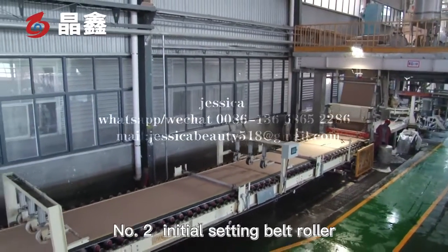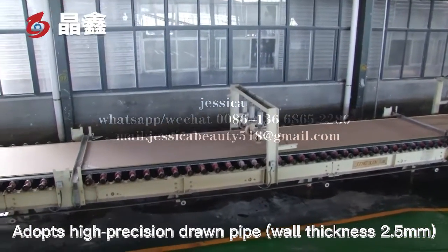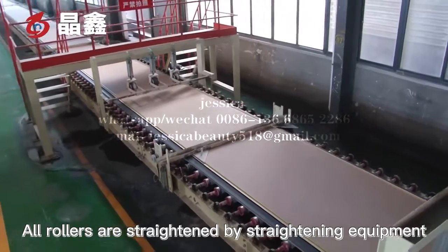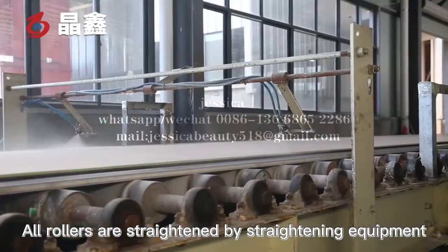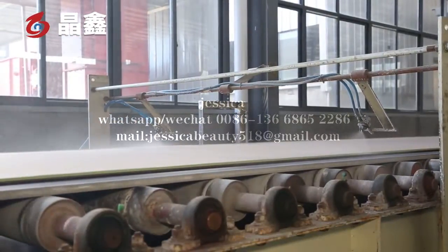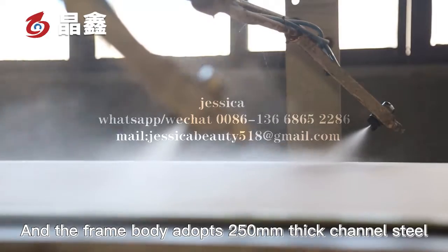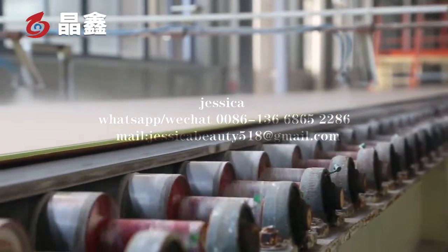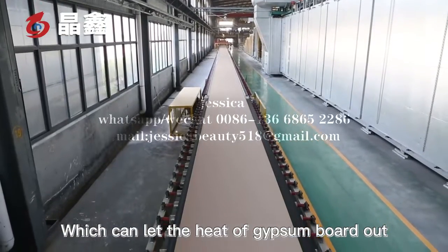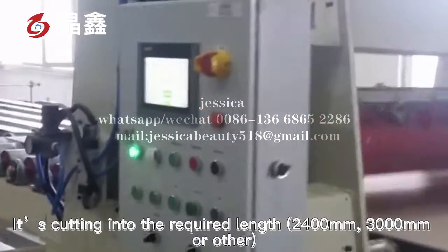The number two initial solidification belt roller adopts a high-precision drum pipe with thickness of 2.5 mm. Our rollers are straightened by straightening equipment; the run-out of the roller is less than 0.3 mm. The frame body adopts 250 mm thick channel steel. The conveyor roller is stainless steel, which can dissipate the heat of the gypsum board.